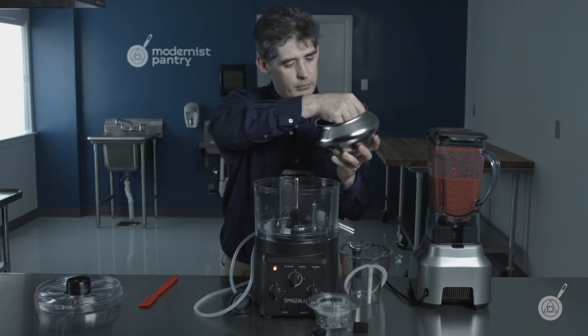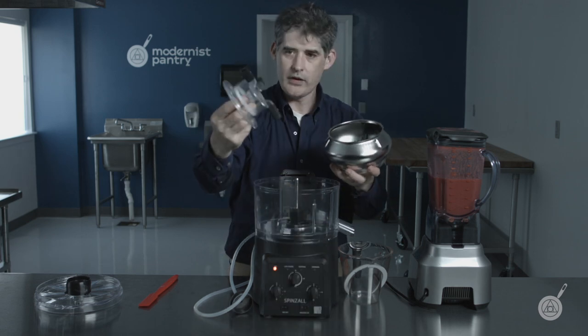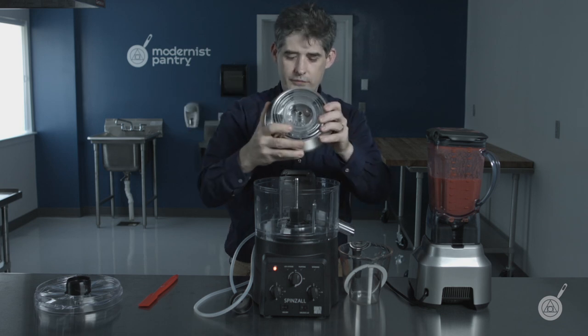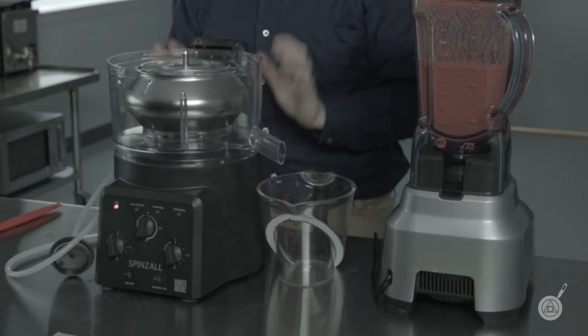Make sure the bite is pointed down. Put them in and verify you have all three. We have the tube feeder in place. Put it in and make sure the bowl is on and locked.